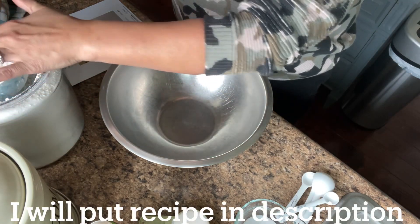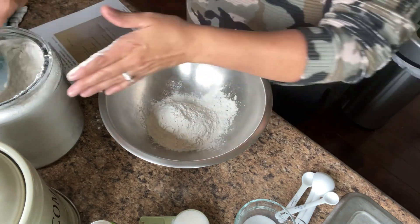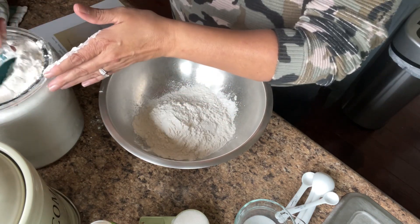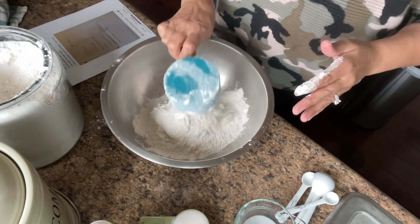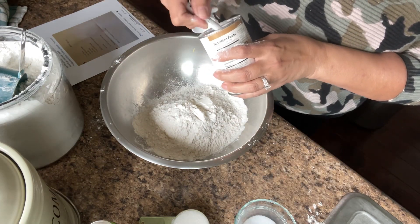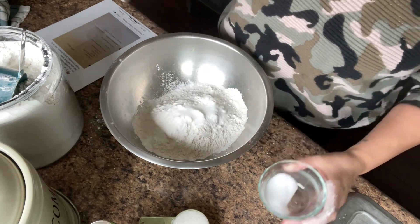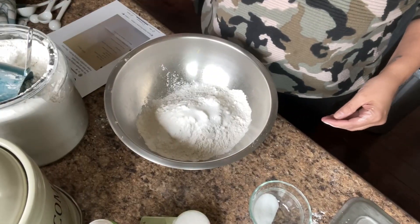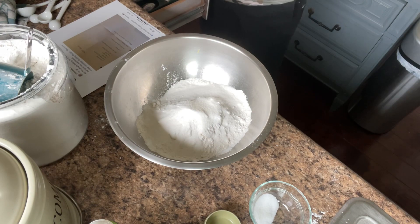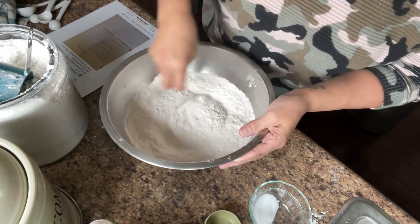You're going to throw all the ingredients except for the butter into a bowl and combine. It calls for three cups of all-purpose flour, three teaspoons of baking powder, one teaspoon of salt, and a quarter cup of sugar. Then we're just going to grab a fork and mix to combine all the dry ingredients.